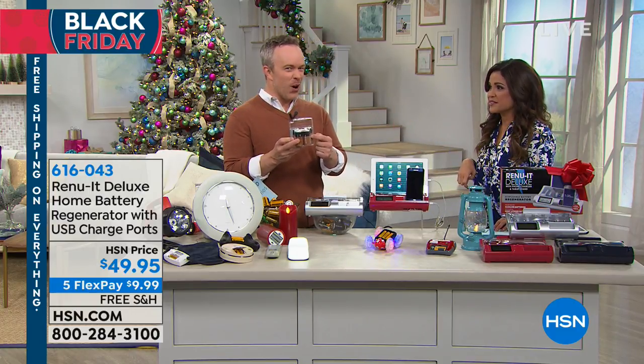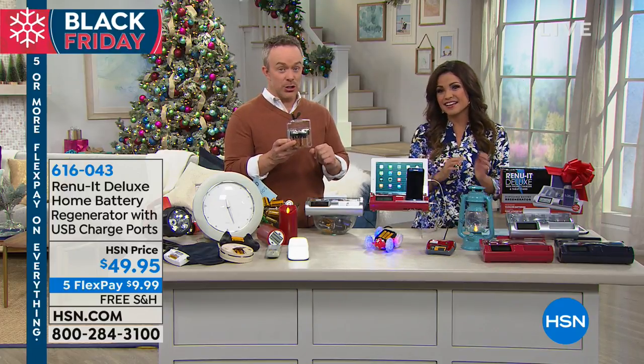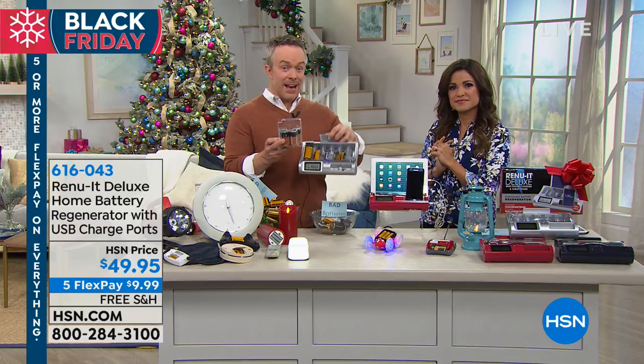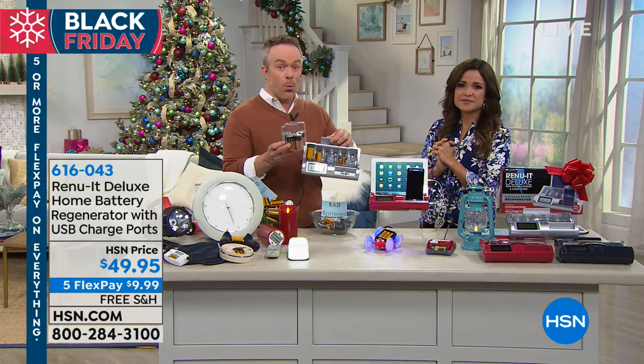If retail knew you could get 12 uses out of these batteries, do you know how expensive that would be? Retail doesn't want you to know that. And realize — these are brand-name batteries. These are alkaline, these are rechargeable, these are whatever. And then after they get drained down from being in the flashlight, being in the wall clock in the kitchen — you can put them right back in the Renewit.